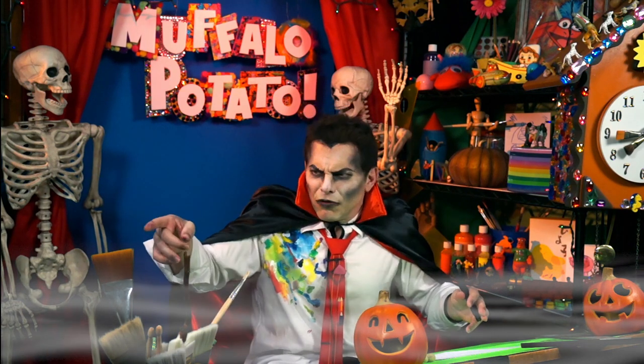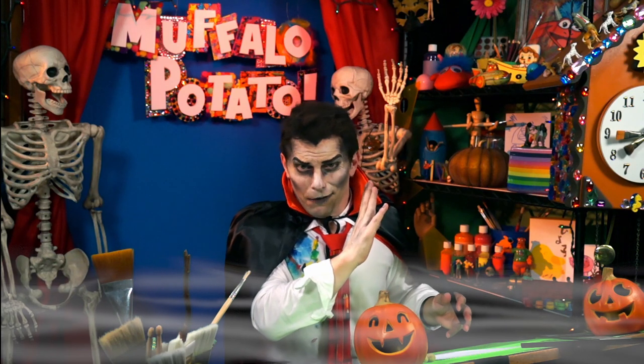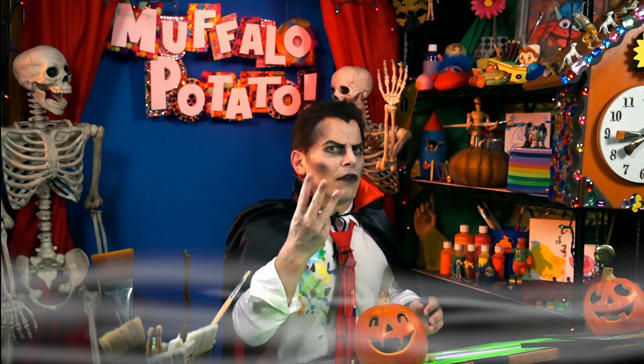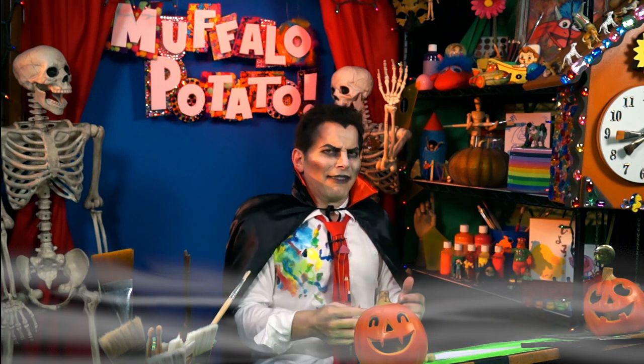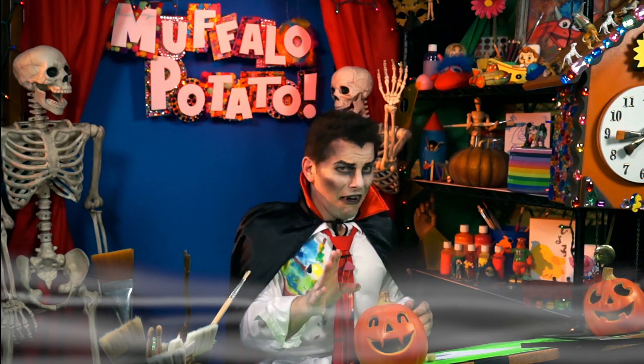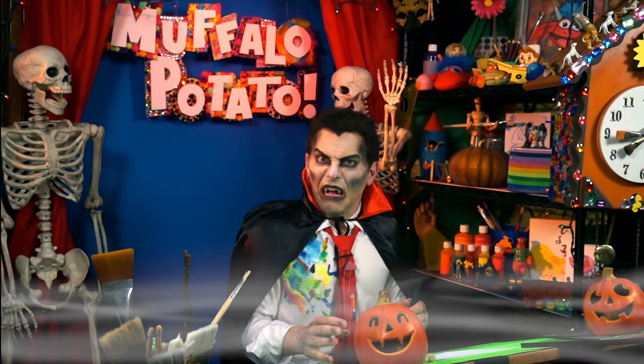I will show you how to draw a werewolf using nothing but numbers and letters, because that's the Muffalo potato way. But you need three things: you need a pen, you need a piece of paper, and you need to watch the Count. Okay, so here we go. Are you ready? He says so little, yet says so much.